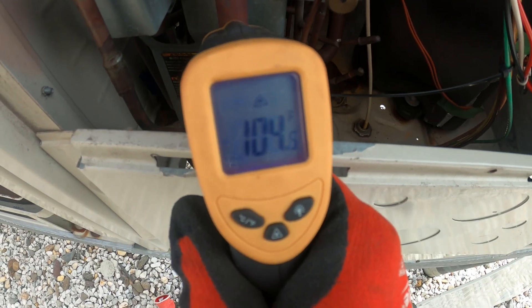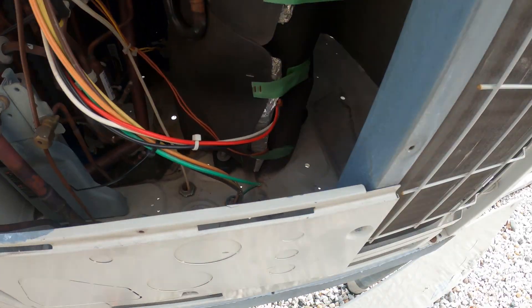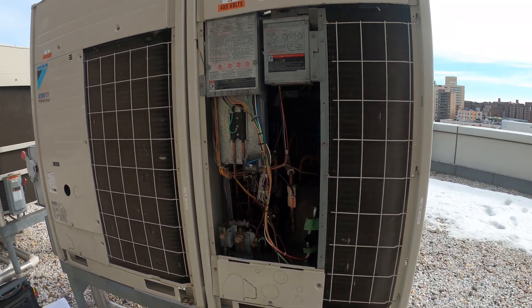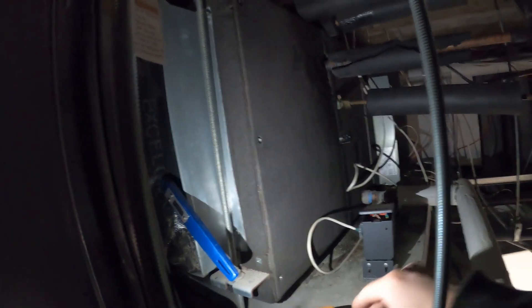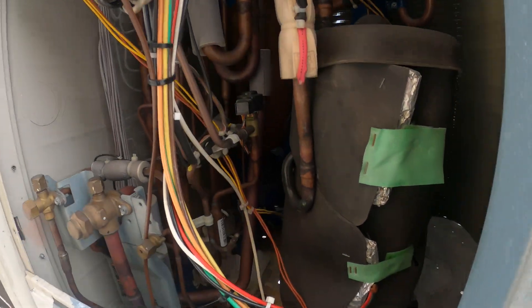I'm getting over 100 degrees on this pipe. We are operating — condenser fan motor is running, I can hear the compressor running. This side of the system is running; this side needs a new inverter board. Going inside to double check temperatures — found the air handler, getting over 100 degrees, moving air good to go. If anybody found this video interesting or helpful, please drop a like, comment, and subscribe, and I'll catch you all next time.